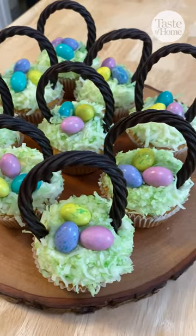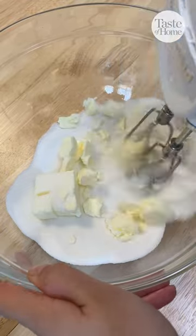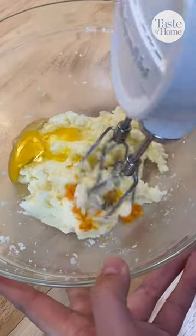How cute are these cupcake Easter baskets? For the cupcake batter, start with your butter and sugar. Whisk that until it's light and fluffy, then beat in the egg and orange zest.